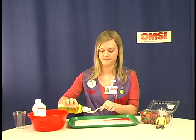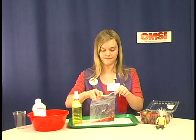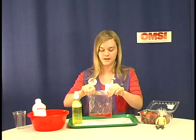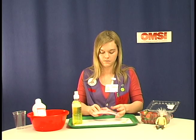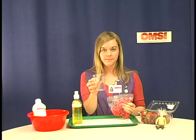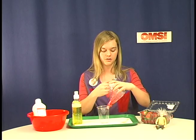Then you put in a spoonful of the soap mixture. Seal up your bag and have the students mix all of this together. Next you're going to need a tall clear cup, and you're going to dump the strawberry mixture in there.